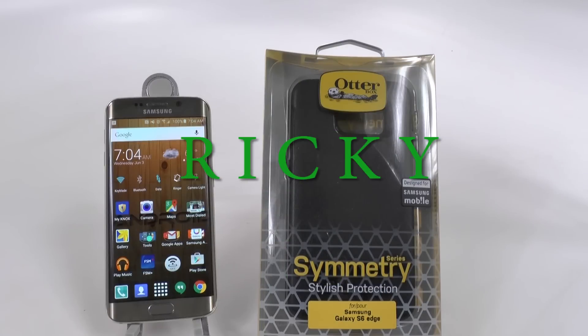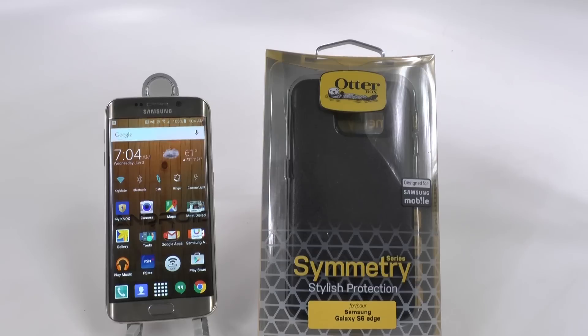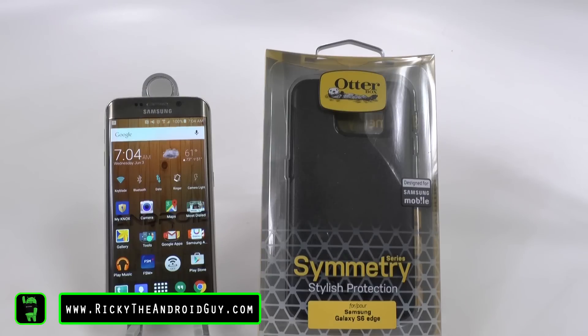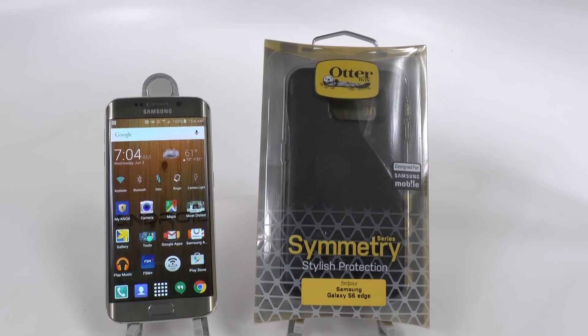Hello, this is R-I-C-K-Y, the Android guy. Hey guys, today bringing you another case review and this is from OtterBox. This is a highly requested case. This case is for the Samsung Galaxy S6 Edge.